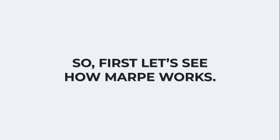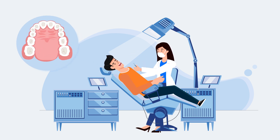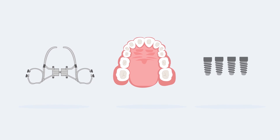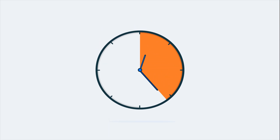First, let's see how MARPE works. When you come in for the procedure, you will be put under local anesthesia so that the custom-made maxillary expander and mini implants can be placed along your mid-palatal suture. The process can take anywhere from 20 to 30 minutes.